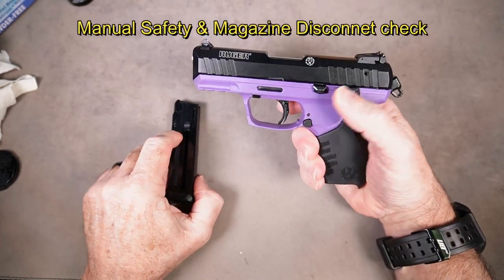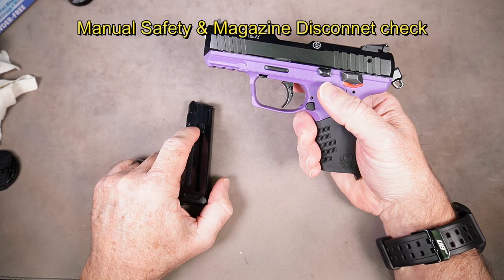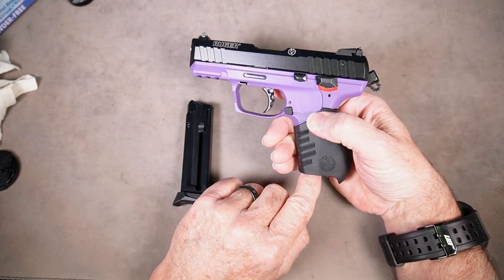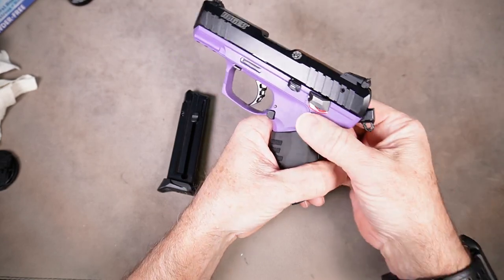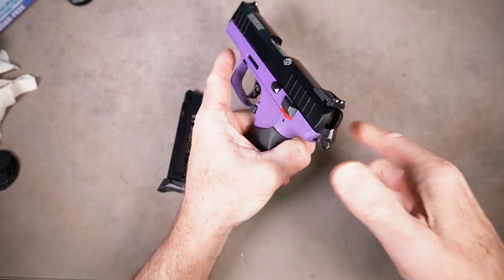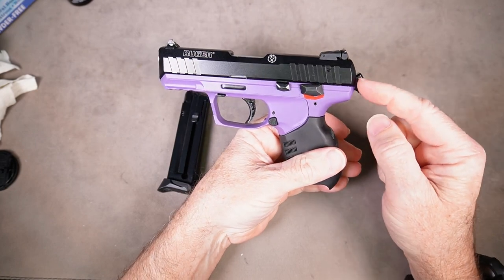Now we're going to check the function of the manual safety and the magazine disconnect. With the magazine removed and the safety in the fire position, we want to make sure that the hammer is back. If it's not, rack the slide one time to make sure the hammer is back.